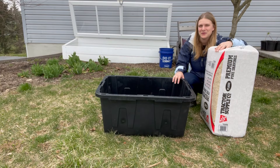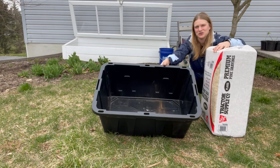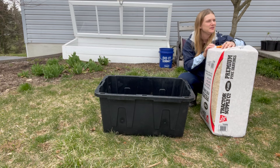Now my kids and I are going to prepare their little brooder. I'm using this 27-gallon bin — it's just a storage bin that I cleaned out — as our brooder, and I'm going to start off with putting in a couple inches of pine shavings.